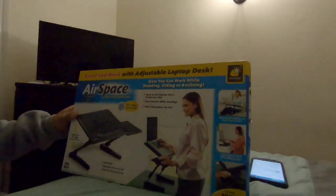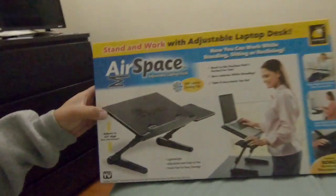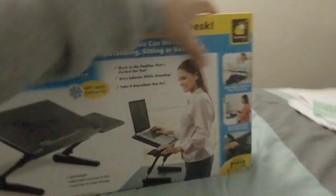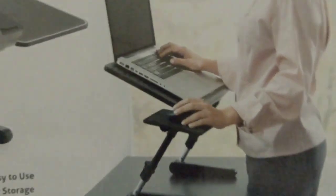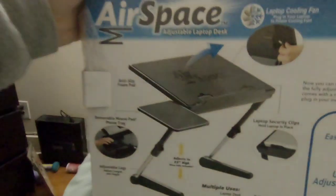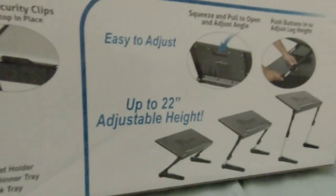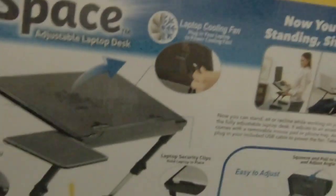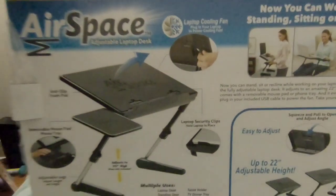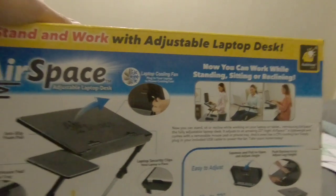Today we're going to do a review on this table. My wife always wanted one so we decided to get her one. You can lay down, you can stand up, it also has a little mouse tray. It has a cooler so your laptop won't overheat, and it's 22 inches. In the description I will have a link to where to buy if you're interested.